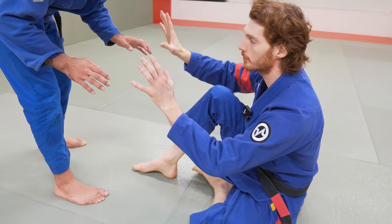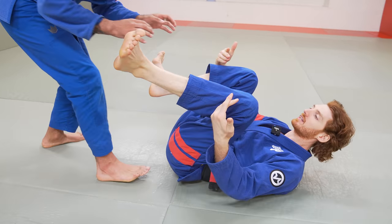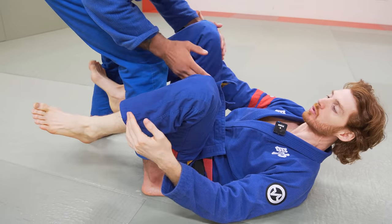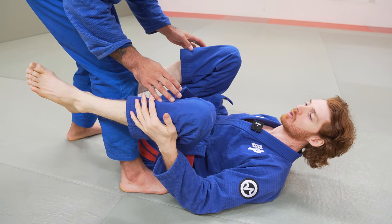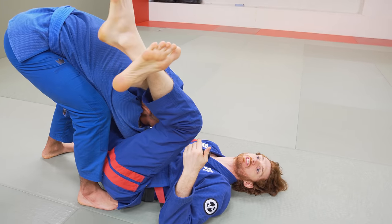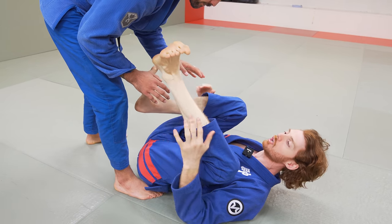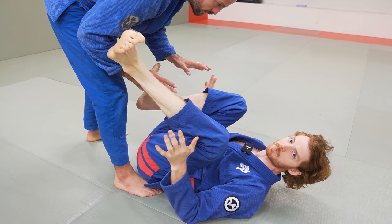I always prefer to grip fight when I'm sitting up. But if I'm on my back and my opponent is standing really close to me, I can't just sit up from here — he's too close. If I try to sit up, I'm opening up too much and he can start trying to pass. And this position is going to happen all the time. Even if you grip fight great sitting up, sometimes say I have a triangle choke and the guy just slides out — now I'm here and he's hovering over me. Knowing how to defend from this position and properly set up your grips is absolutely essential.